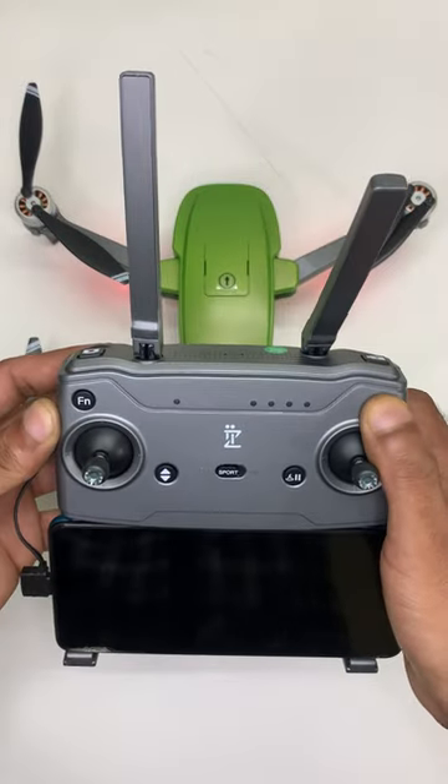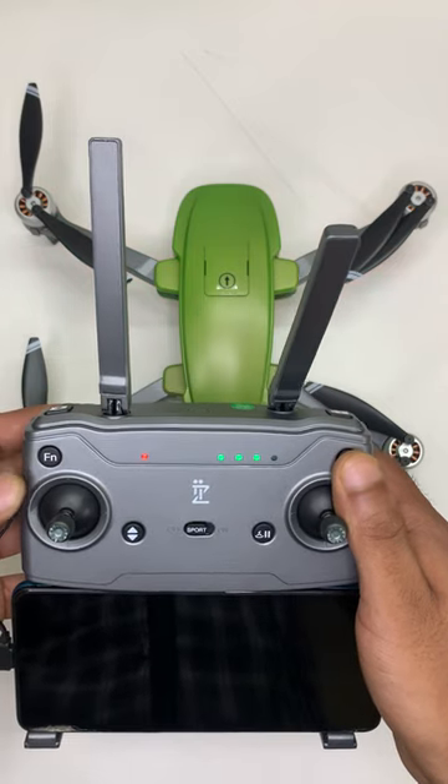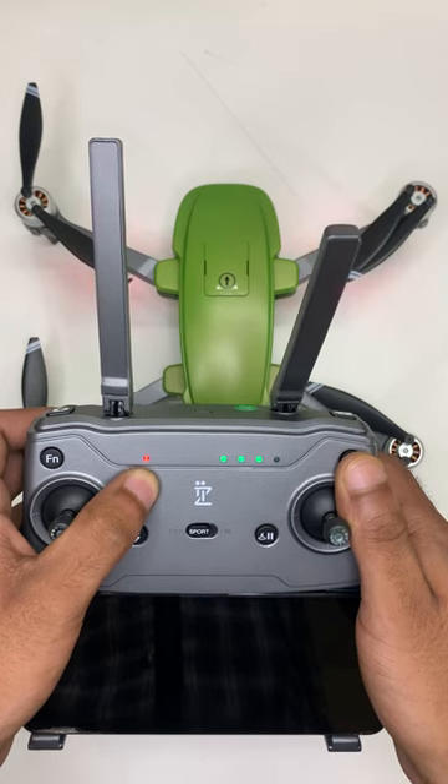Then power on the RC remote control. Wait 20 seconds until the red LED status changes to solid green.